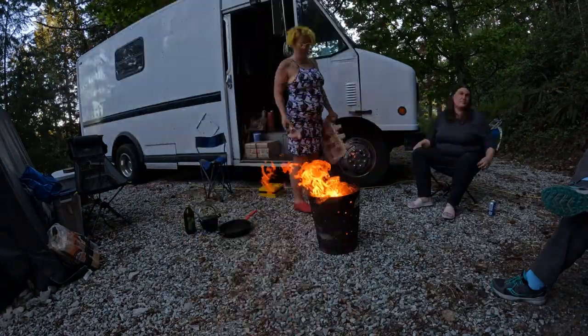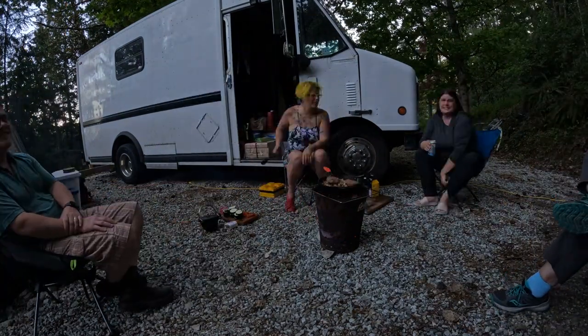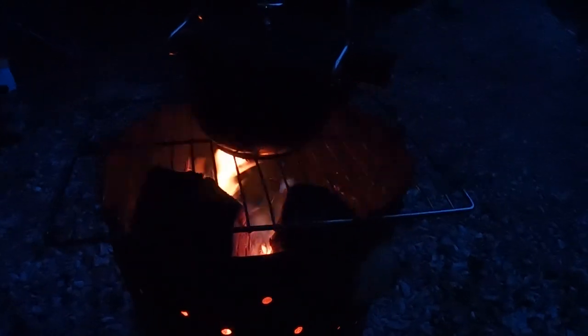The best thing about having folks come to visit, or having community for me, is sharing food. I love cooking especially outdoors, and the joy and connection that comes with laughing and sharing stories around a warm bowl of food in front of a fire is just second to none.